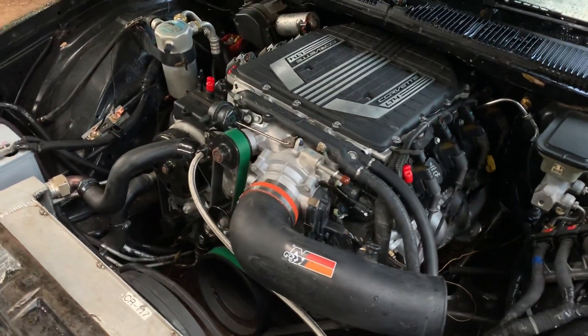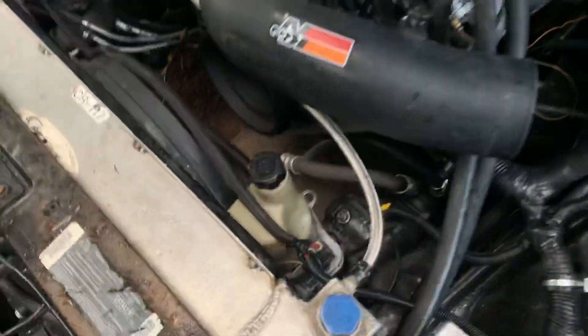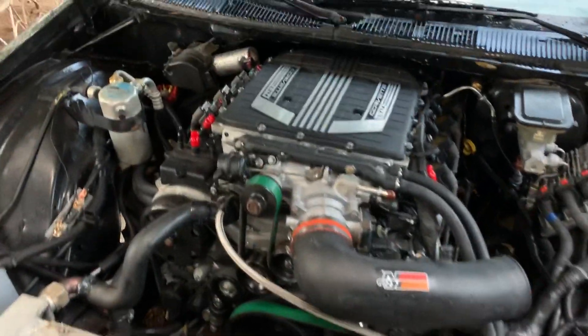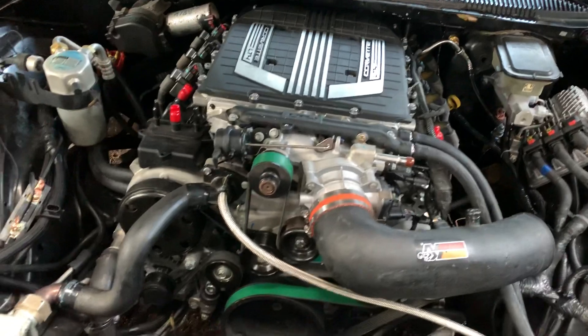There we go. I got the electric power steering unplugged, but yeah, there it goes. Everything's there.